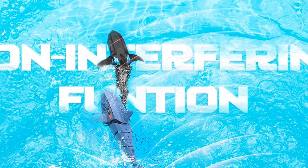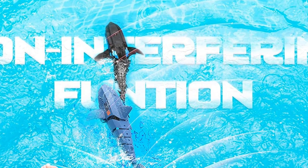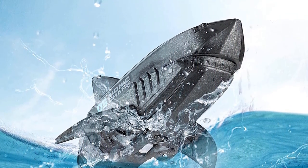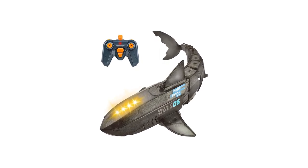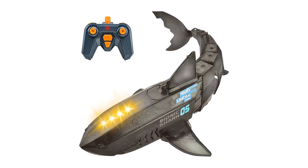This toy for the pool or bathroom enables kids to bathe amusingly. Remote the shark to swim in four directions as you like. The auto-swimming function can free kids' hands from operating while keeping the RC shark swimming freely. Equipped with a rechargeable battery and screwdriver, kids can enjoy RC playing time for around 25 minutes, then recharge for next use.